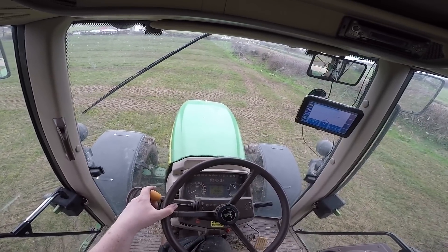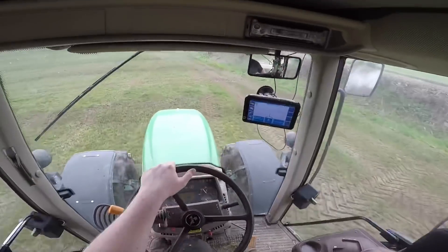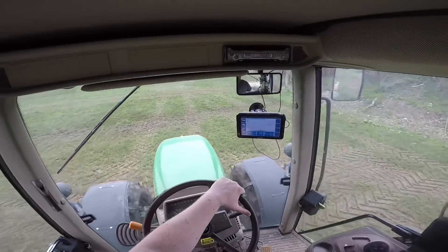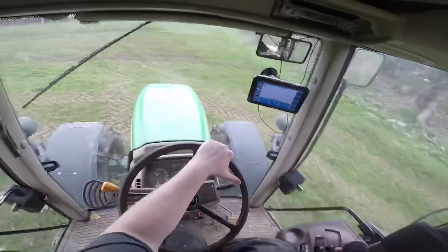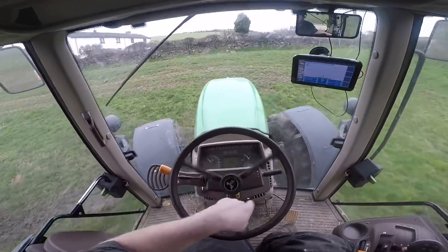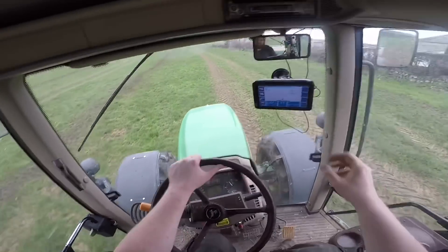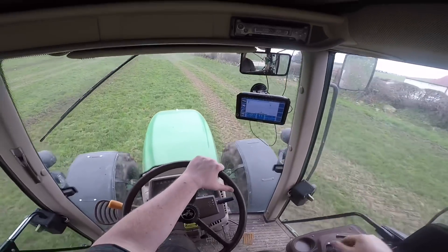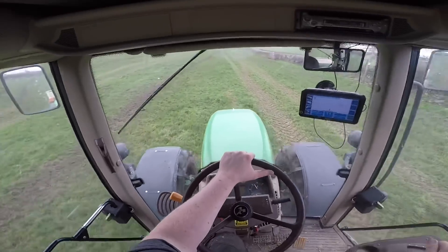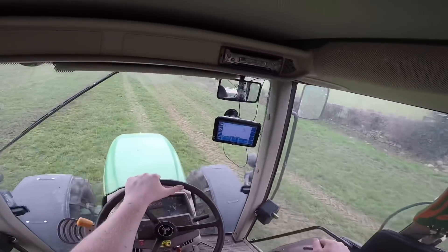Once you get used to it, it's fairly easy to set up. We'll set the PTO at 540, set our forward speed, get moving, and get the coverage on. For the AB line, once we're along here you just touch the screen to set the A point, then drive down the straight line toward the headland and click the AB line button again to set the B point — it's fairly straightforward.